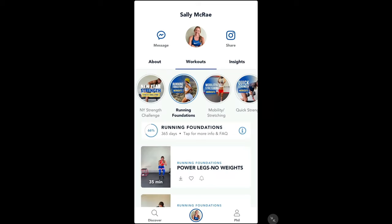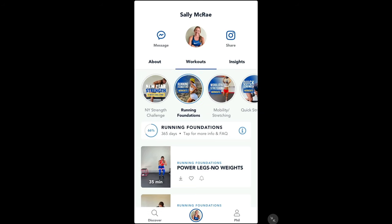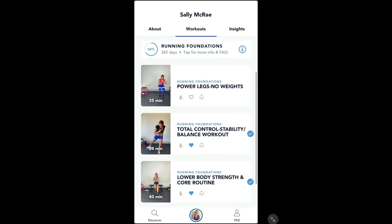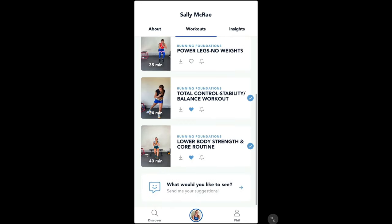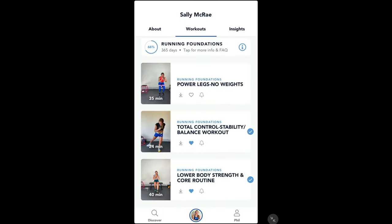You click on the workouts section and you've got different options across the top of the screen. I was instantly interested in the running foundations area, and within running foundations there are three different sections at the moment. You can see there are a couple of blue ticks next to the ones I've already done.